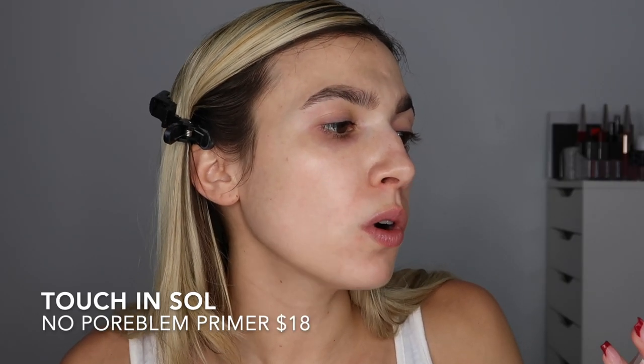So this is the Touch in Soul No Poreblum Priming Water. It says it's a flower water and oil. At the last step of skincare, apply one to two drops on your palm, rub your hands, and press gently on the face for better makeup application. Love this packaging — look how pretty that is. It reminds me of my Kiehl's Youth Dose eye cream, same kind of applicator. Oh my God, that smells lovely. I wish you could come through the screen and smell this because it smells and feels so nice.